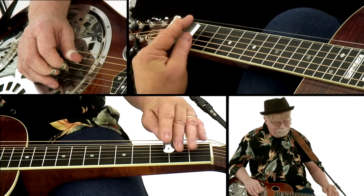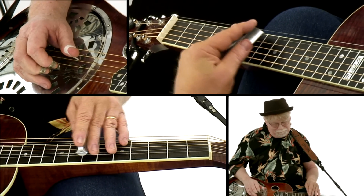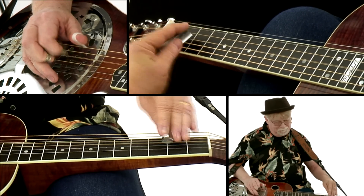Then we'll work on a subtle approach and vibrato over a slow B minor blues. Constructing a melodic solo is the focus of this A Blues.